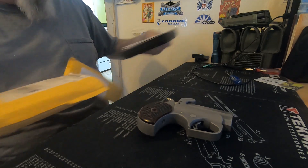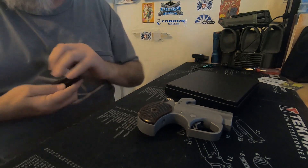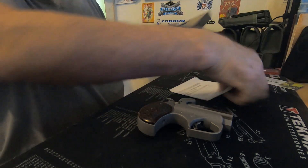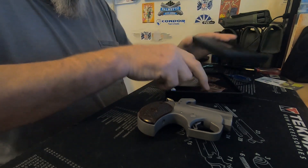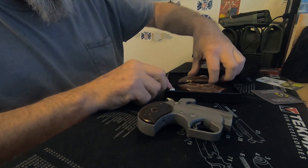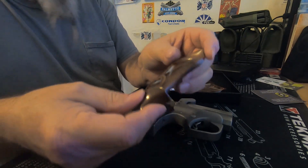Oh yeah, there it is! Unbagging. A box! Hey, that's a nice little box. Isn't it though? Always comes in a nice box. What do we have here, Mr. Brandon? I have — this is what we got. Isn't it pretty? They're pretty. I thought they'd be better than the other.